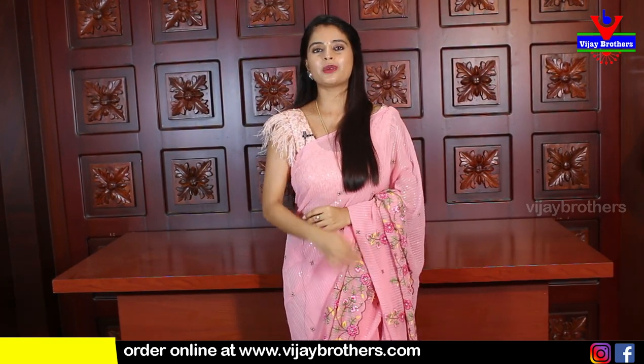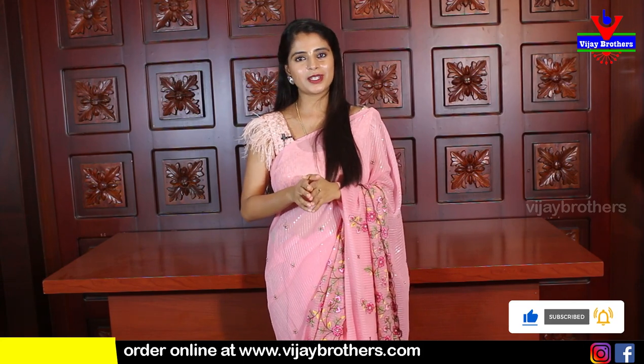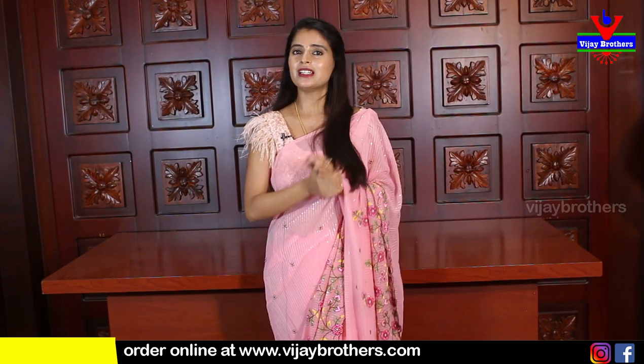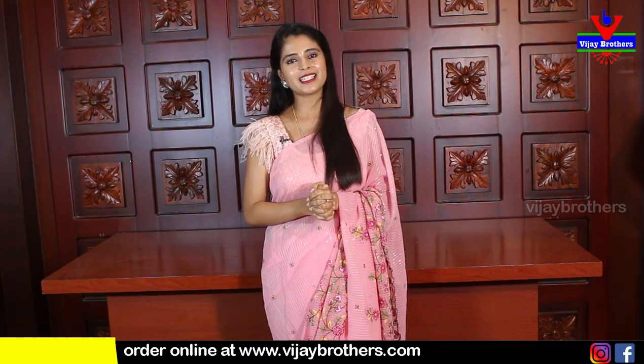This episode featured reasonable saris as requested by many of you — for official use, party wear, office wear, or casual wear. Go ahead and purchase immediately. The website link is in the description — press the link, log in, go to the saris page, and purchase. If you have trouble with the link or the website, simply take a screenshot of the sari you like while the video is playing and send it to our WhatsApp number to purchase. See you in the next episode with more beautiful saris. Until then, keep smiling, take care, bye bye.